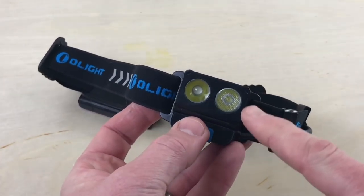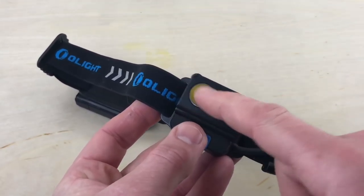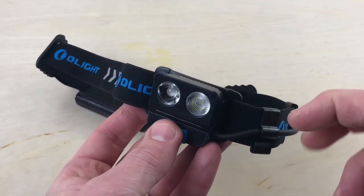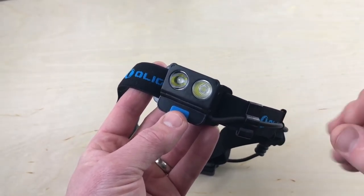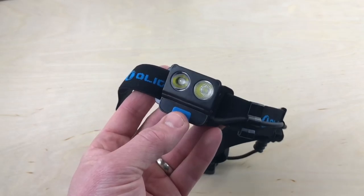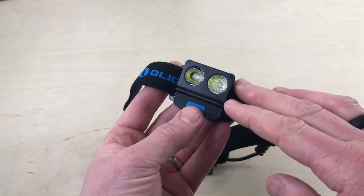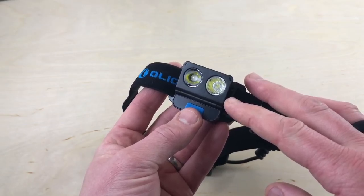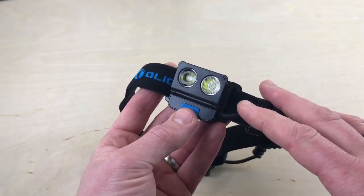Both LEDs come on together. One has a textured lens and the other is smoother, so you get good flood and good focus. Having used this outside already, it does a good job giving you that balance of flood and a hotter center beam. The 500-lumen output runs for 5 minutes then drops to 350 lumens, which runs for 120 minutes. 100 lumens runs for 9 hours 30 minutes, and 5 lumens runs for 160 hours.